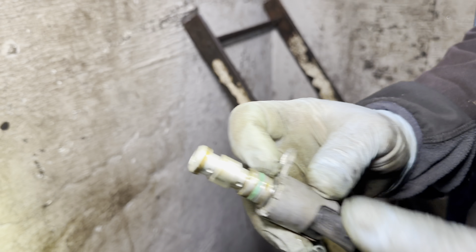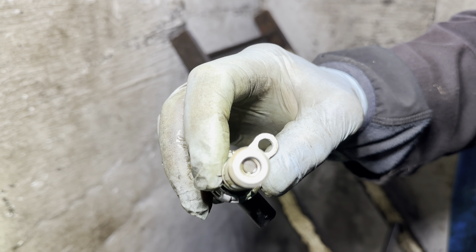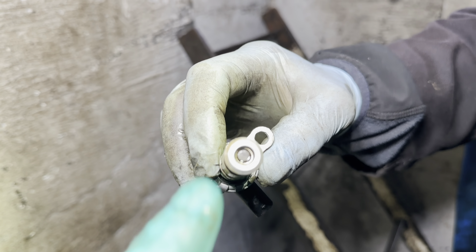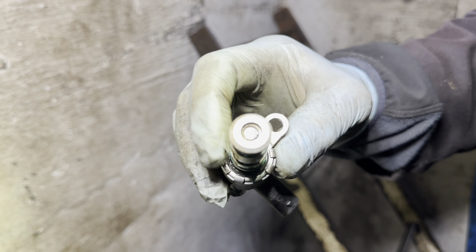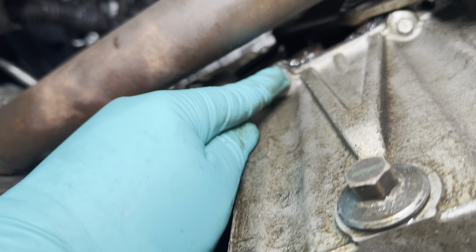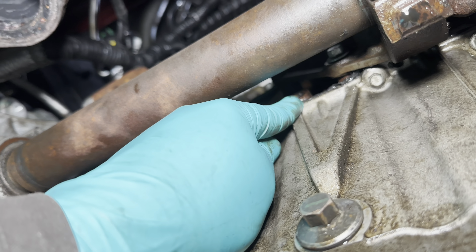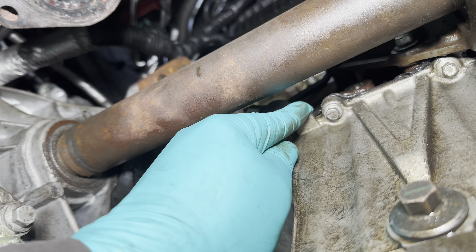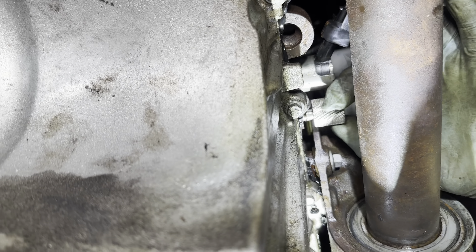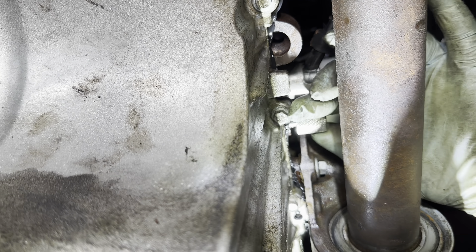We removed the oil solenoid — you can see that the mesh is clean. It's held in by a T30 Torx and goes right up next to the timing pin. So you've got the oil filter, the timing pin goes in there, and the oil control solenoid goes in next to it — you can see Roddy screwing it in.